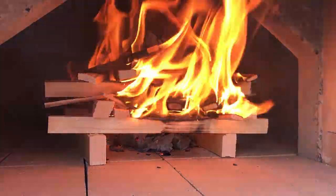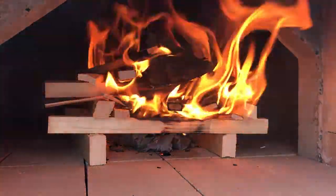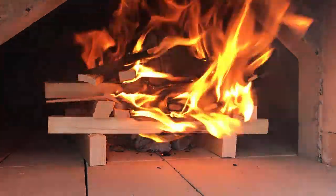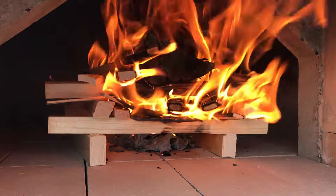And finally, day three: do the same thing, then let your oven get up to temperature and you can start cooking.